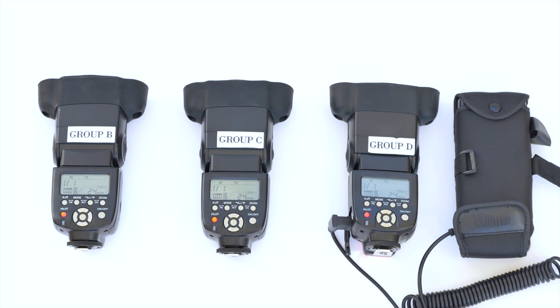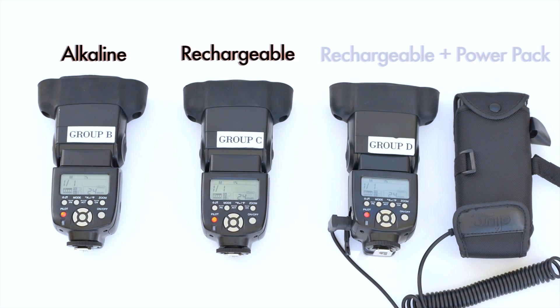So I've got three speedlights set up right now. The one on the far left just has regular alkaline batteries. The one in the middle has the Panasonic Eneloop Pro rechargeable batteries. And the one on the far right also has the Eneloop Pros, but it also has a charge pack, which basically makes the recycle time even shorter. What I'm going to do now is pop all the flashes — they're all set to one-to-one power — and then we're just going to look and see when those red lights turn back on, to see which ones recharge quicker.